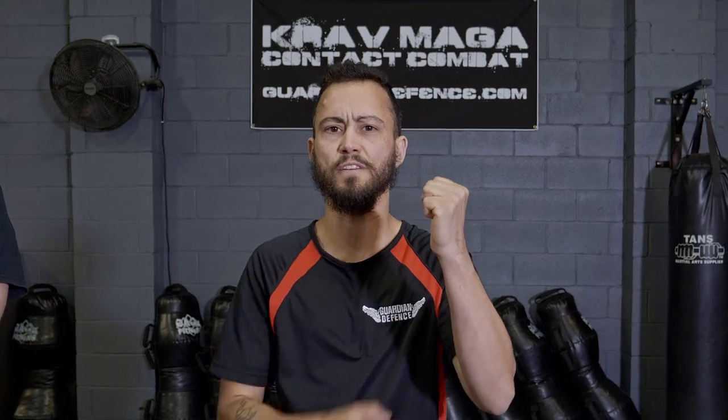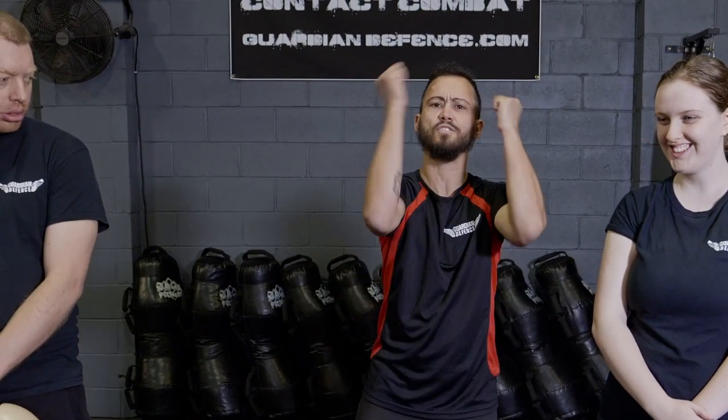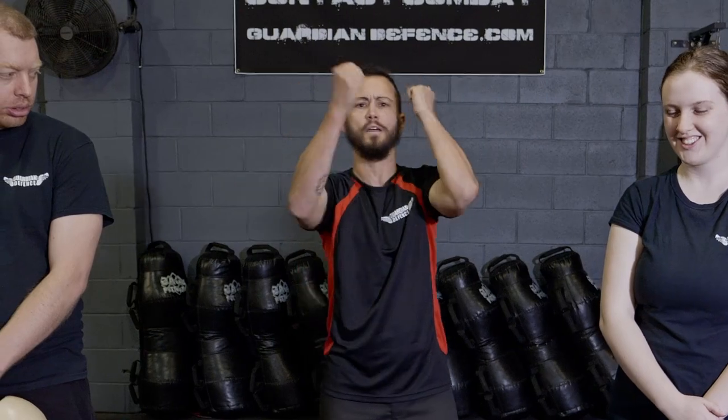Grab the air and you've pretty much got a fist. We want to make sure that the thumb is curled on the underside of the fist and it's out of the way. The area of weapon that we're going to use here is this fleshy part on the side of the fist. We want to make sure we squeeze that fist as tight as we can on that point of impact. Apart from that, it's as easy as playing drums on their face. That's how I describe it and pretty much people pick it up straight away, so you can give that a go.